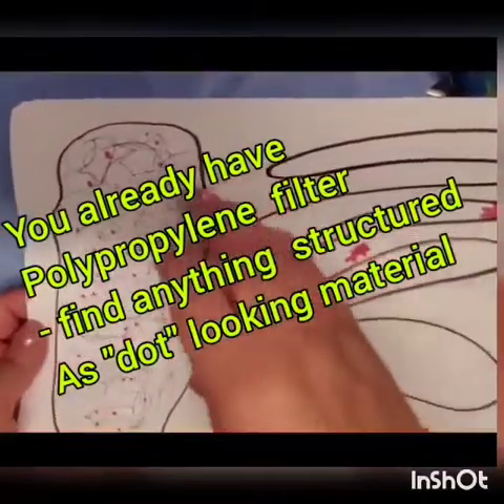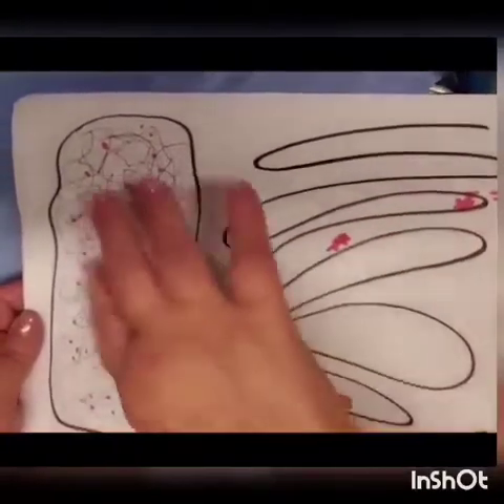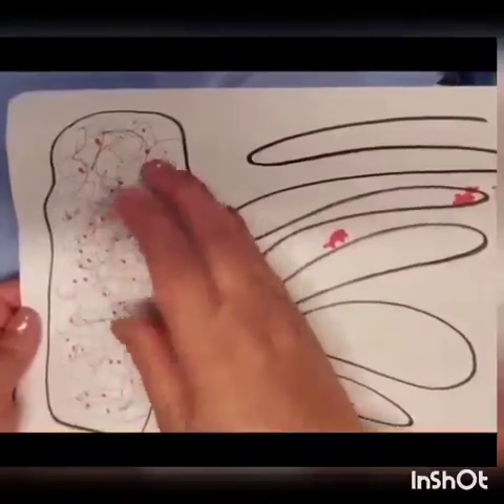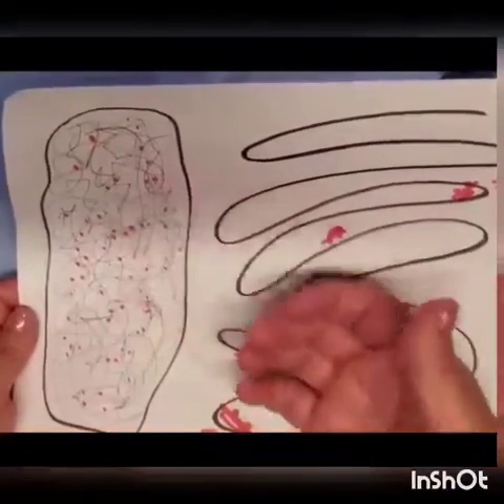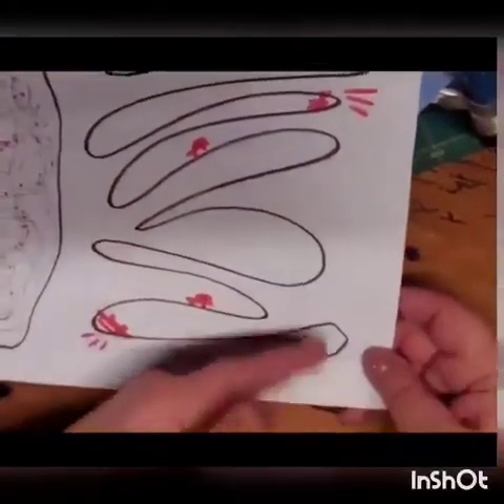When a virus or bacteria goes through the filter, it gets trapped — those little red dots — trapped in the cords of that material, and the particle stays in. That's how clean, filtered air comes our way.